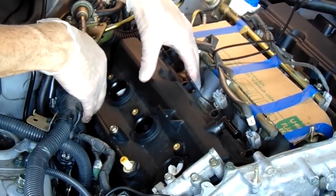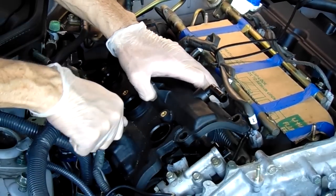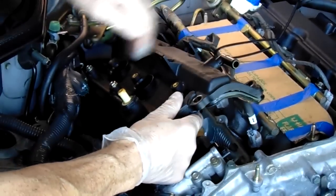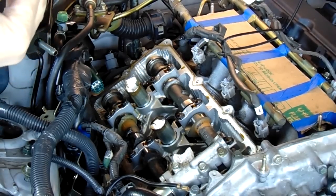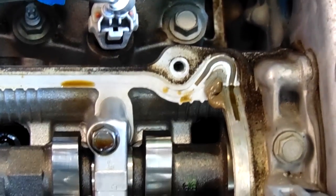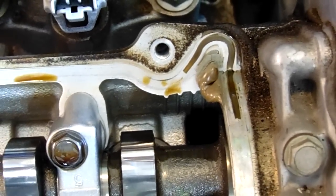Now we're going to show the passenger side valve cover coming out. The harness is hanging out, so you'll really have to use your hand to pull it out of the way. Once you pull back on that, you can slide it out pretty easily. Here you can see the factory sealant gasket maker in the corners — that's got to be scraped off. You do not want that to fall into the engine, so be very careful. You can put a piece of paper or cardboard there to keep debris from falling in.